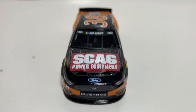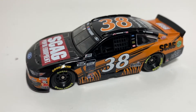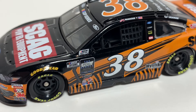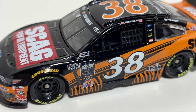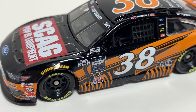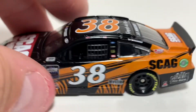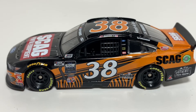On the left side you got the Cup Series window banner. You've also got the COVID Real Heroes decal — whenever they went back racing after COVID they all ran that contingency thing, which was pretty nice. You got a few more sponsors down there beneath that, and then the Cup Series contingency as well.